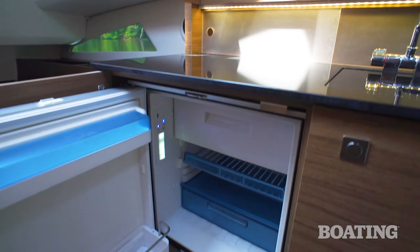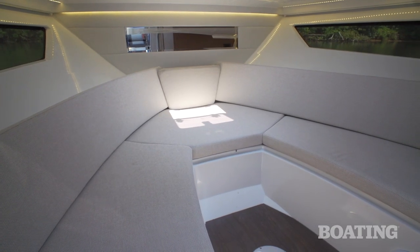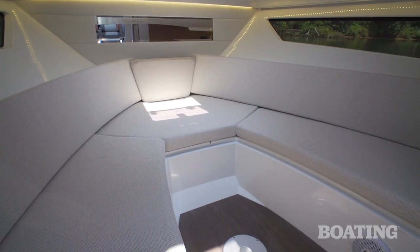You've got a refrigerator built in below the galley area, and underneath the sleeping berth forward you've got plenty of storage and service access to the bow thruster.